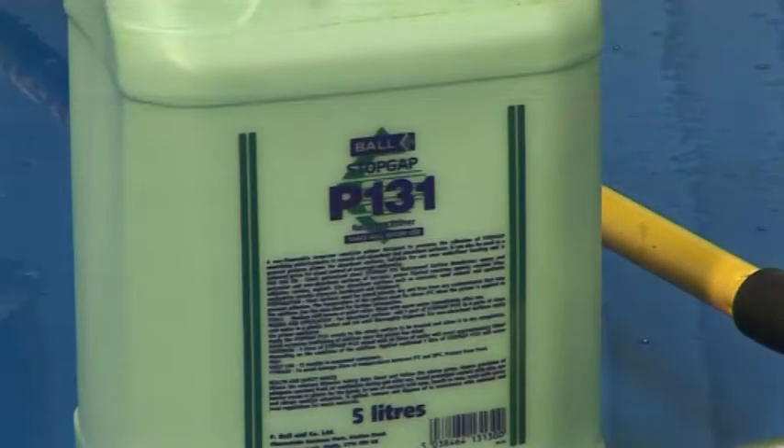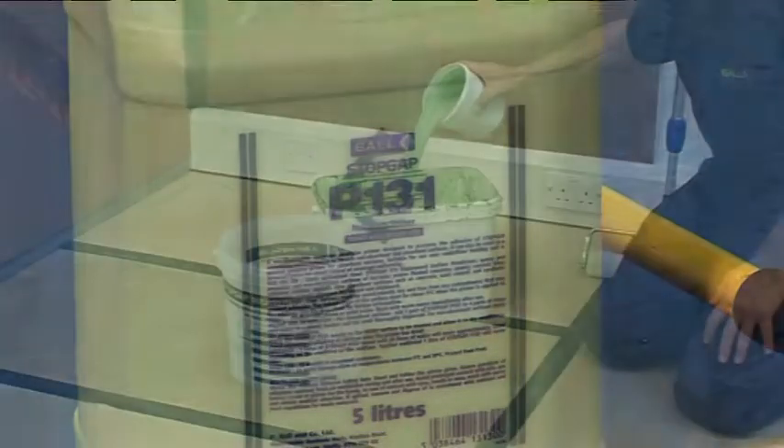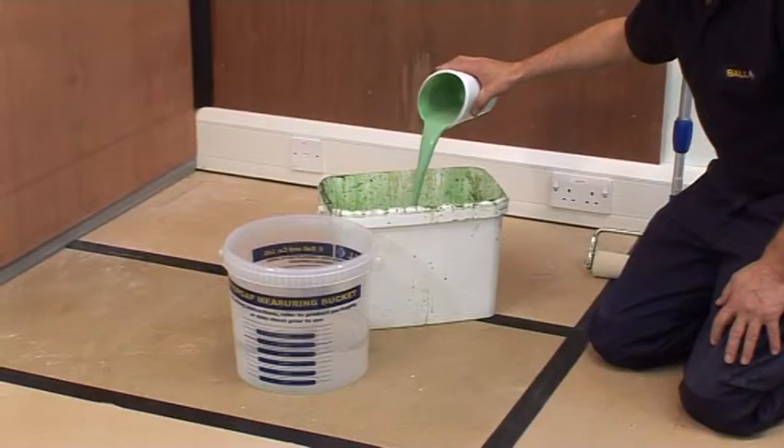Ensure that the subfloor incorporates an effective damp proof membrane. Shake well before use. For absorbent surfaces, add one part Stopgap P131 to four parts of clean cold water.